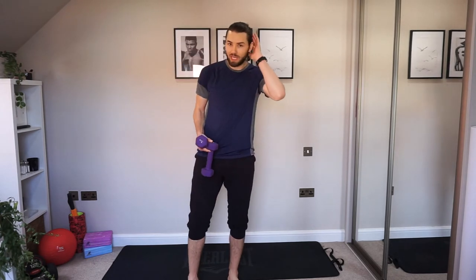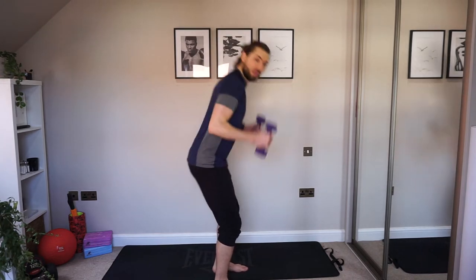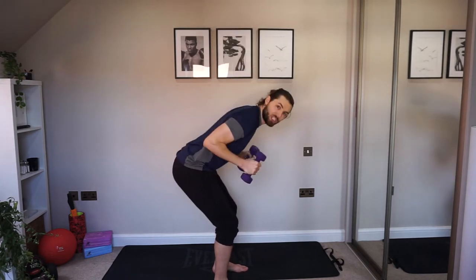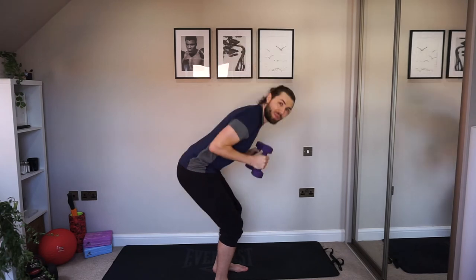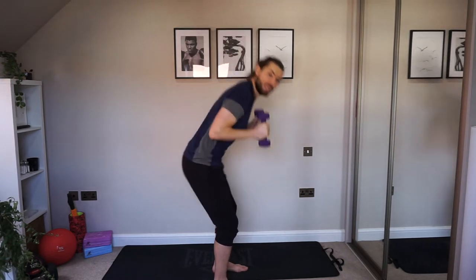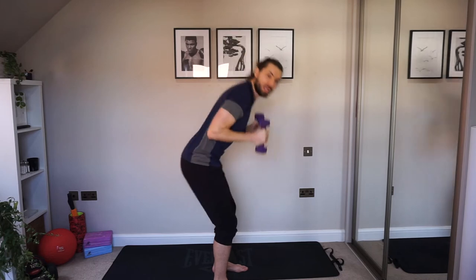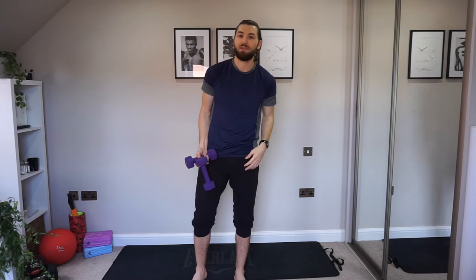Next we're going into a kickback shoulder press. We go into the same bent-over position, elbows come back, and then we kick back and push up. Making sure the core is straight, working hard through the core, back straight. Always making sure form is key — we don't want any injuries. If you are feeling this in your lower back, by all means take a pause, or just take away the dumbbells and do this with bodyweight. That's absolutely fine — you're still really working hard.